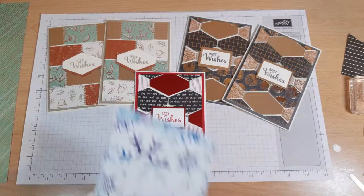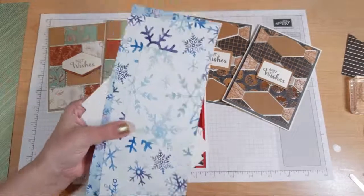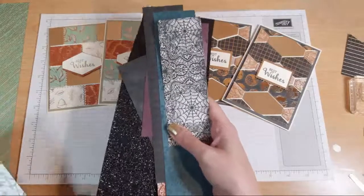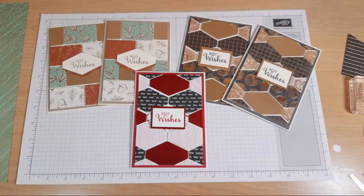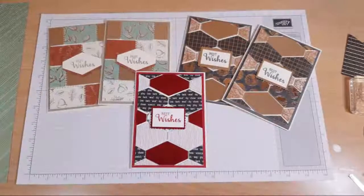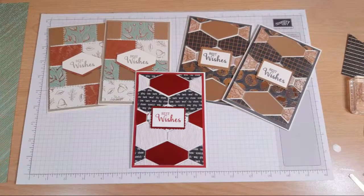Can you guess what my afternoon is going to be? Because I've got all of the snowflakes, loads of strips of the Halloween, and I don't know how I've ended up with so many bits and pieces. And then I've got the Toile Tidings ready to go as well. So by this evening, hopefully I will have absolutely no scraps left. Fingers crossed.